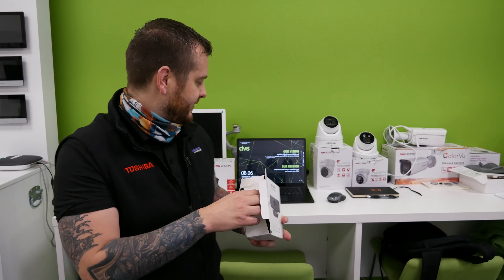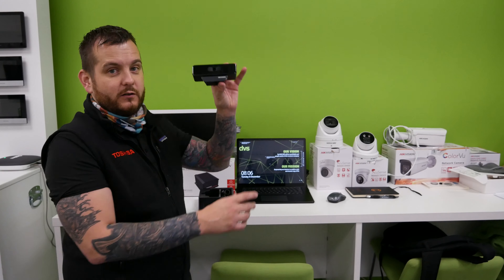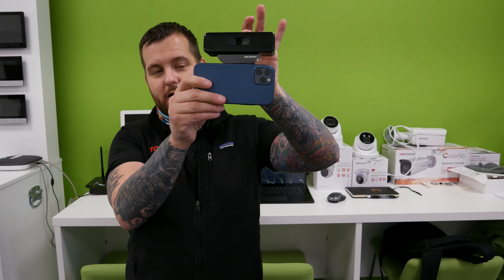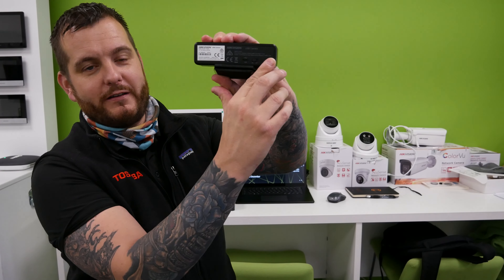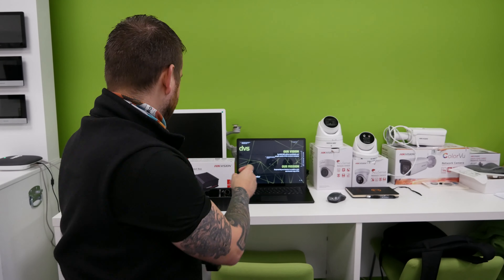Inside the box, you get the webcam unit. Considering that's an iPhone 11 Pro or iPhone 12 Pro next to it, it's quite small. It's got an on/off switch on the back, so very simple to use. USB connection, and it's also got the multi-stand adapter.